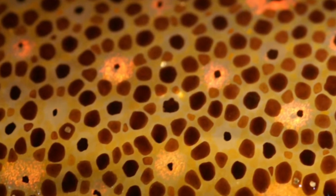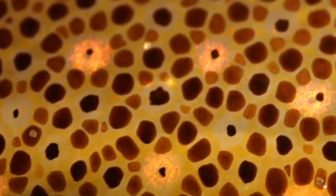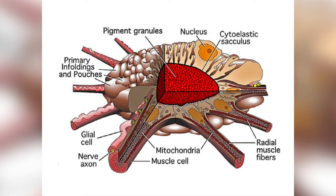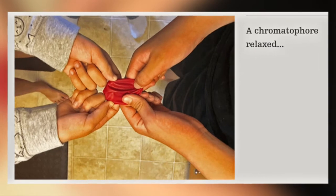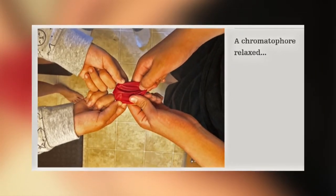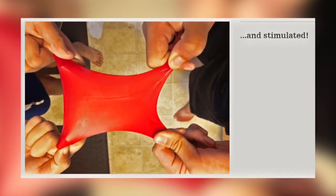Chromatophores are organs which contain pigments. In the octopus these pigments are yellow, red and brown. The sacs containing the pigment can be thought of a bit like a balloon with pigment lying on it and muscles attached to all the sides like the spokes of a wheel. When the muscles are relaxed the balloon is scrunched up and not much of the colour can be seen, but once the muscles contract and the balloon is stretched out more of the colour is seen.